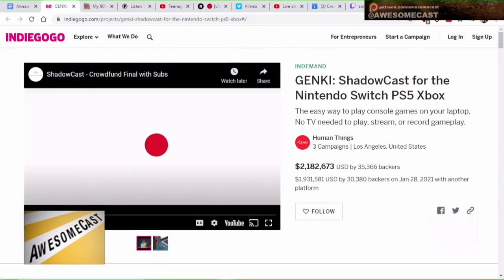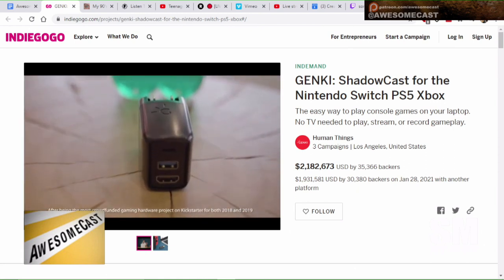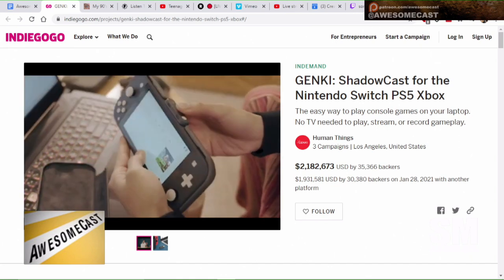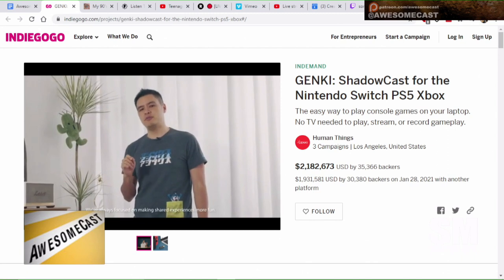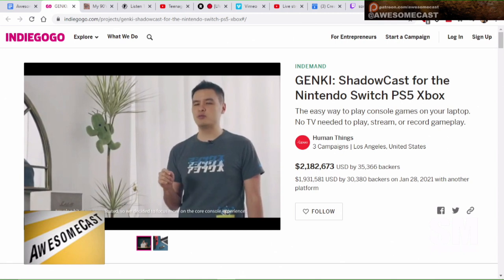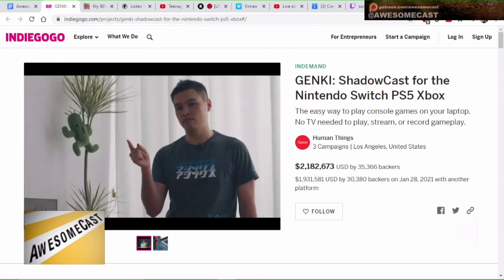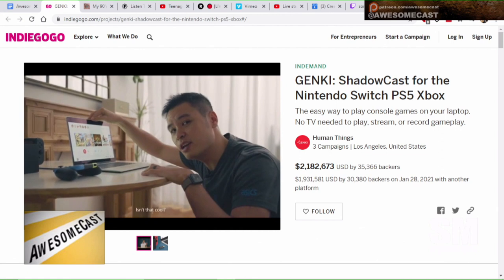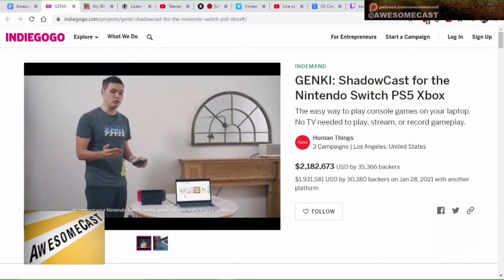They have come out with another device, and they are calling it the Shadowcast. It's pretty much HDMI male on the one end and USB-C on the other. What it's meant for is pretty much anything HDMI, including the Switch — you plug it into the Switch hub or into their other device, then plug the USB-C cord into your laptop, whether it be Mac or Windows, and it makes your laptop display a display for the device.